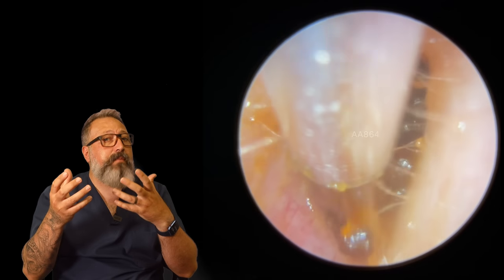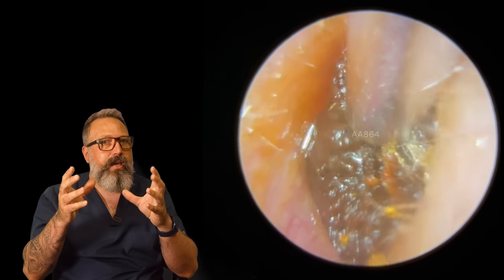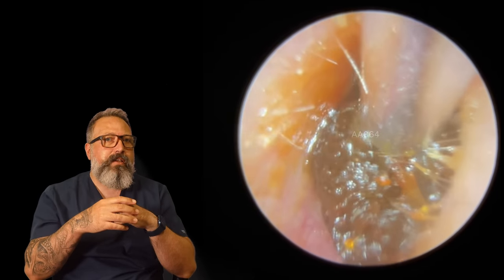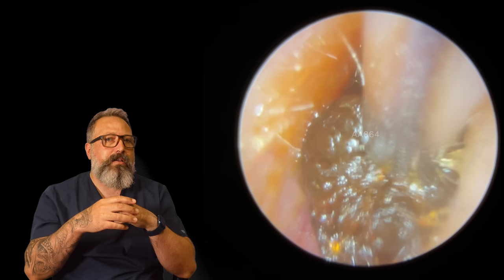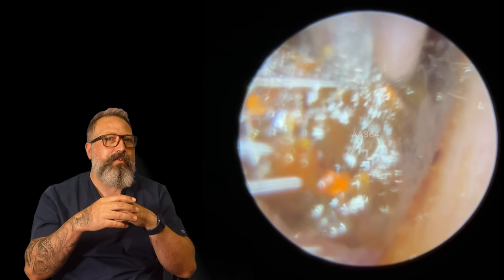That's a perfect example of when to use some irrigation — it clears those canal walls off really, really easily. But you can see here it's coming away very, very well. Let's give this a little bit more of a suction grip, a bit of a wiggle, and out this is starting to come. Look at that plug working its way out.